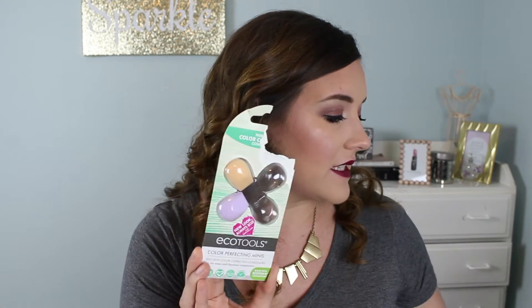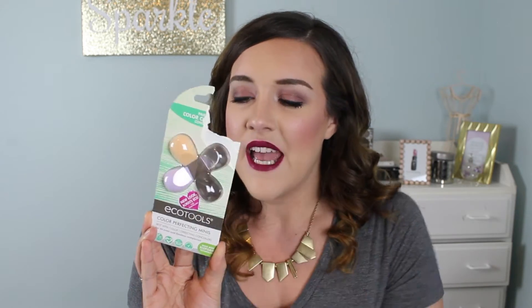I'm also showing you guys the EcoTools Color Perfecting Minis. They came with four — there's a peach one and a green one that I've used, and they come in this cute little pack. It comes with a purple, two different peach ones, and a green one. Those are technically for color correcting but I just use them for concealer. As you guys will see in the demo, I did use this one today and it's still damp, so this is as big as it pretty much gets.